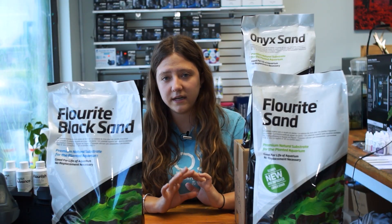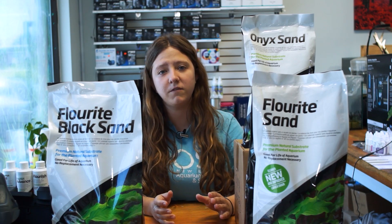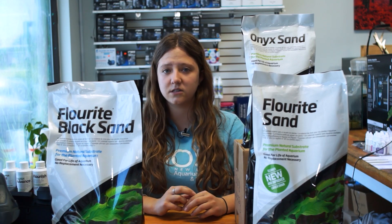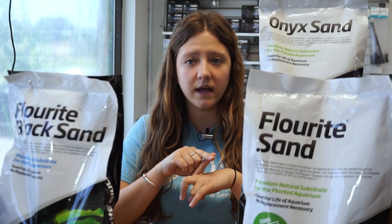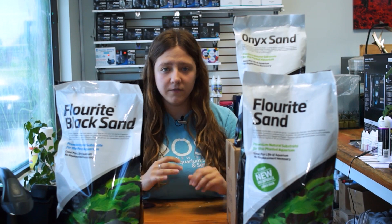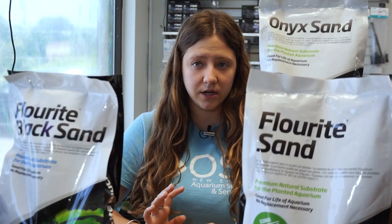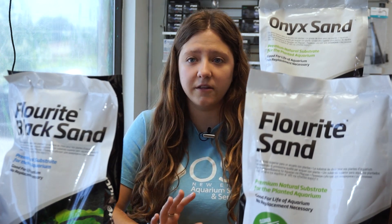Besides these sponge-like qualities, the other benefits to using these sands — if you are not manually adding additives — is purely for aesthetics and the possibility of using additives in the future. If you're just getting started and don't really want to use additives now, you will always have the ability to do that later, and the substrate's ability to uptake those nutrients does not get hindered over time.